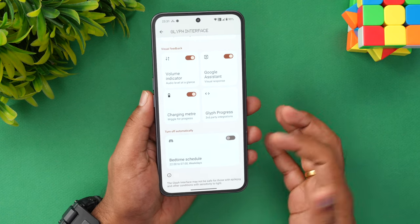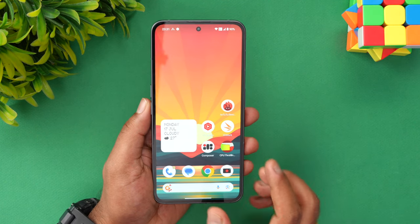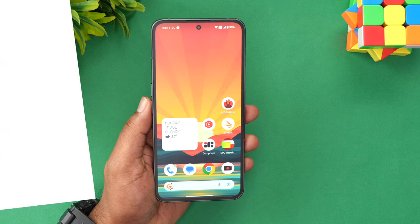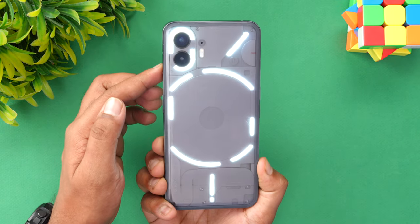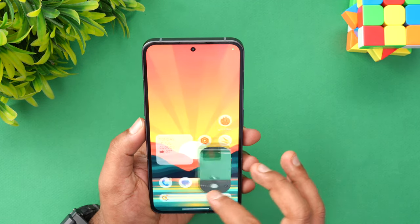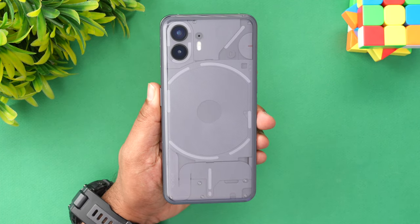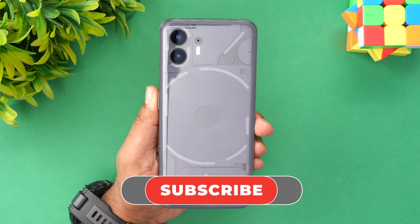You can also disable the glyph LED if you don't want to be disturbed by the light. These are the options in the glyph LED on the Nothing Phone 2 — plenty of options compared to the Nothing Phone 1. They're making it better, and by the next iteration it will be even more useful. You can also use the glyph LED as a flash. That's how the glyph LED works on the Nothing Phone 2. Hope you enjoyed watching — hit the like button and subscribe for more videos. Thanks for watching!